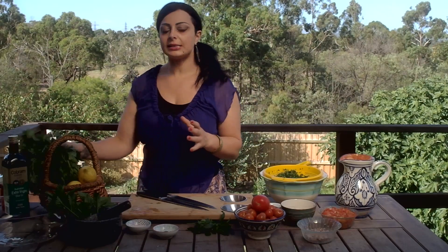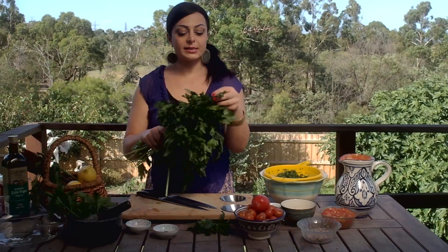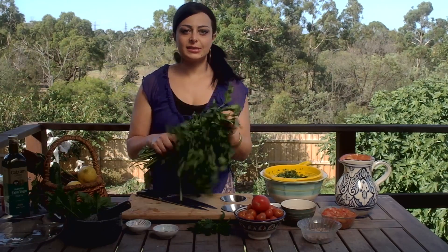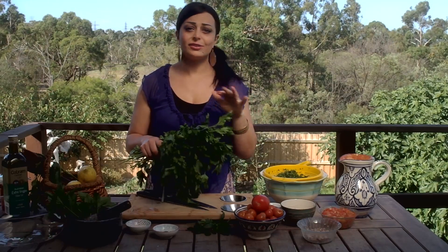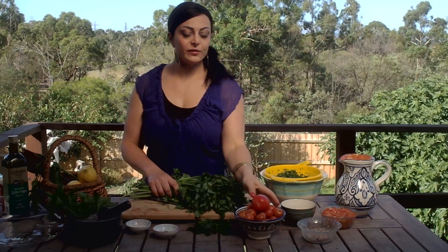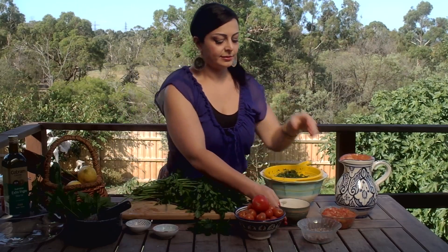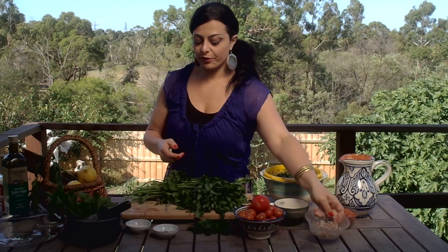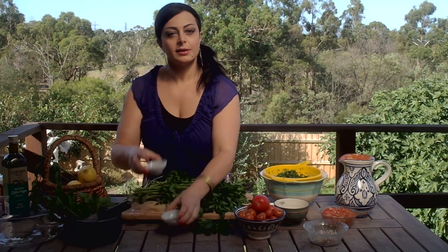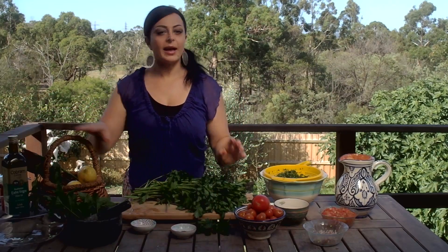To make tabbouleh, the biggest ingredient is parsley. It's really important that you get flat parsley and not curly parsley — absolutely essential. If you're going to try to make it with curly parsley, please do yourself a favor and just don't bother. The parsley, tomatoes, cracked wheat, onions — you can use spring onion instead of white onion or Spanish onion if you prefer — mint, salt, pepper, olive oil, and lemon juice.